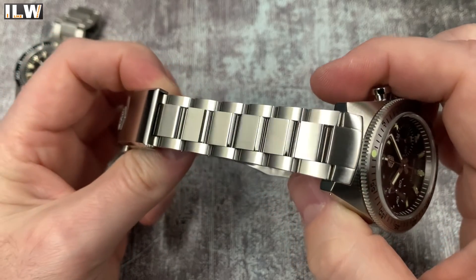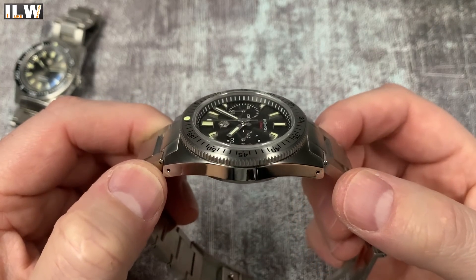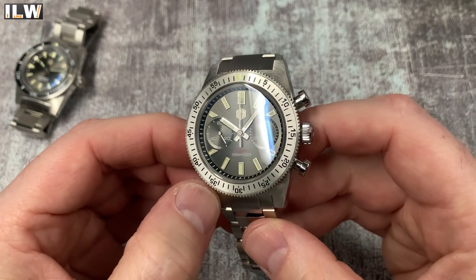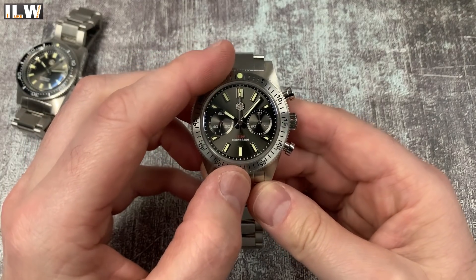Nice bracelet, nice clasp. Lovely finish - brushed and polished finishing on those links, nice polishing down the side of the case as well. Double domed sapphire crystal with AR coating - you can see a little bit of a blue hue there in the reflection.